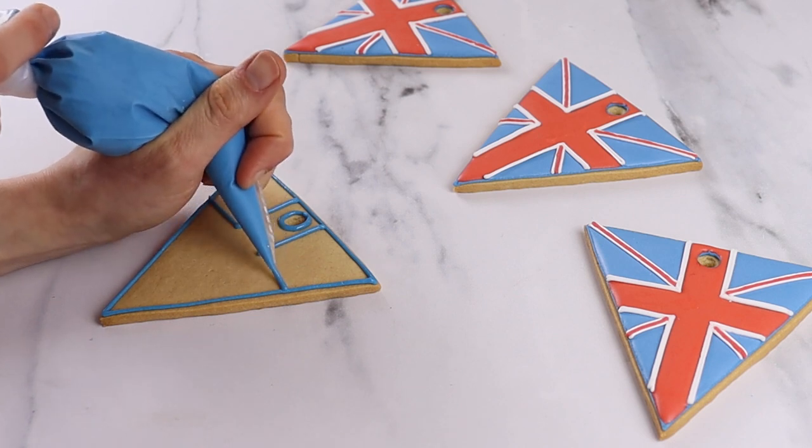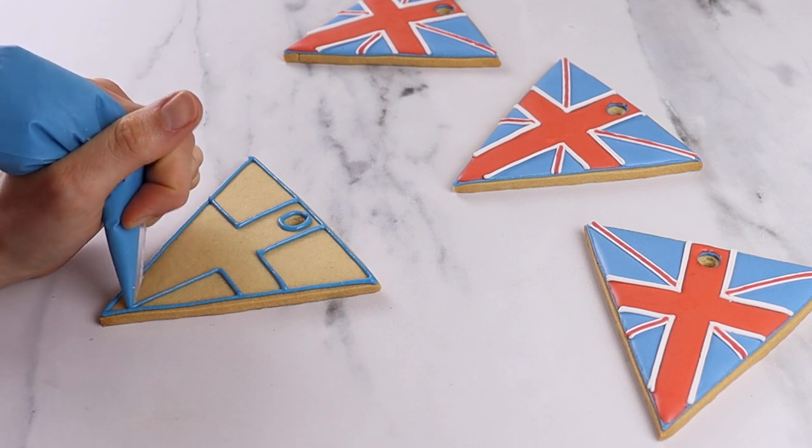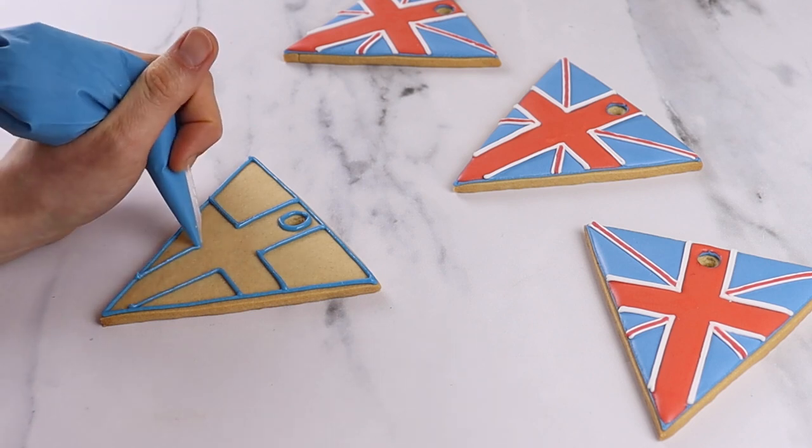Take your blue line icing and pipe around the wall of the biscuit and then make a cross. Don't forget to pipe around the hole of the biscuit — you'll thread your ribbon through here to hang.